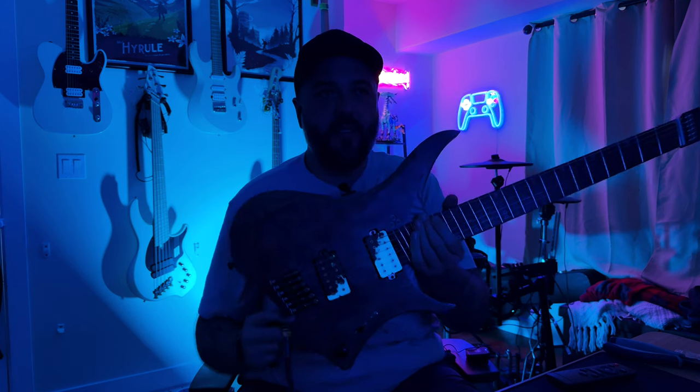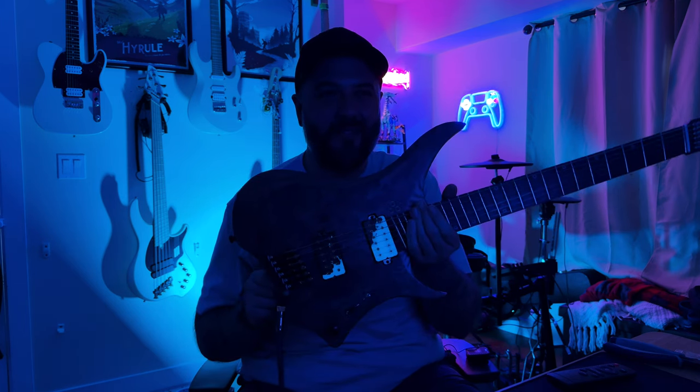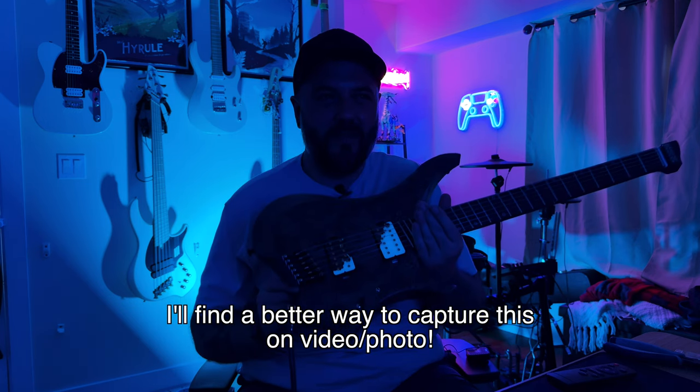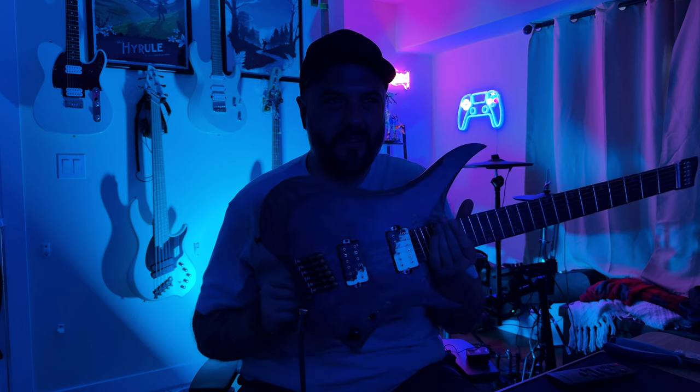All right, now I'm going to turn that off — and now you see that these are glowing. I know my lights in the background don't really show it off. I'll get some pictures to put on Instagram and everything, but yeah, those weren't glowing a minute ago, so that looks pretty sick. So let's go ahead and do a little tone test.